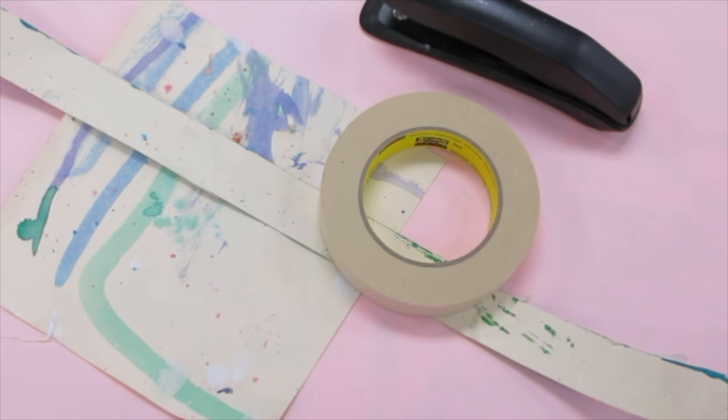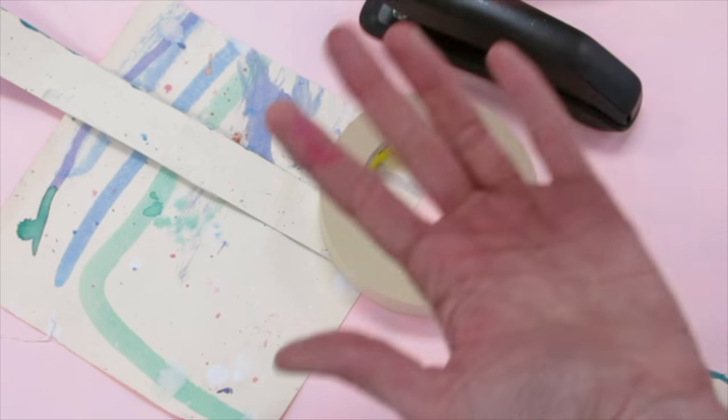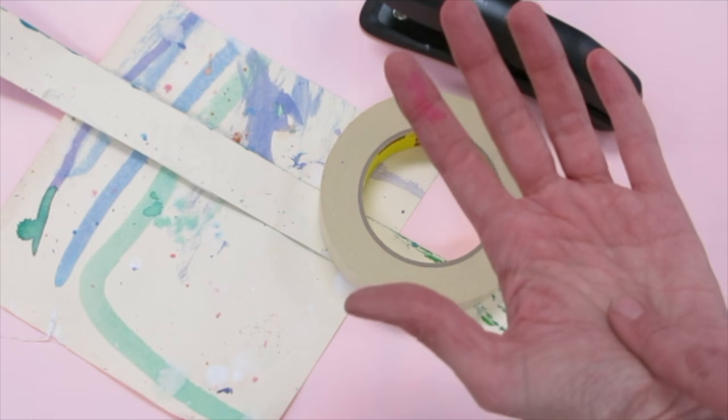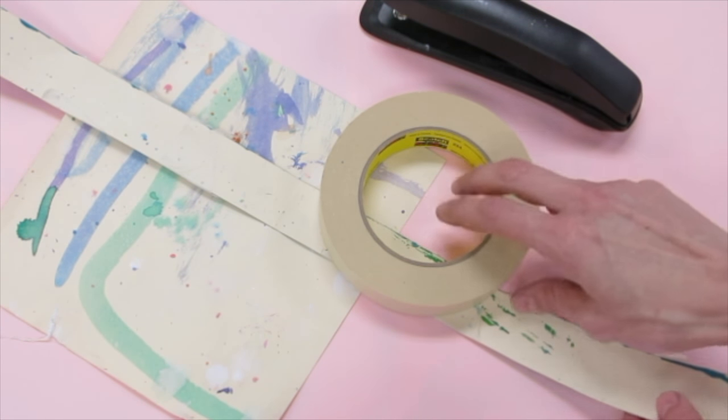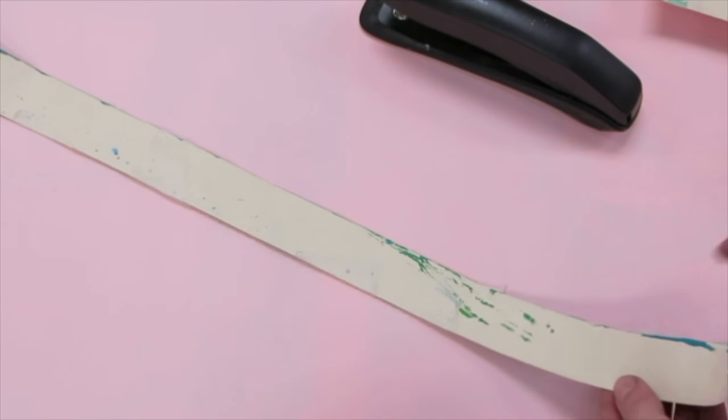Boys and girls, today let's get started on our box of chocolates. The first thing we are going to do is make the box that our chocolates will be in. We're going to make it appear as though it's a box of chocolates that is missing the lid so you can see the chocolates inside. So let's start with that.